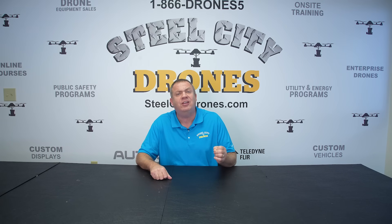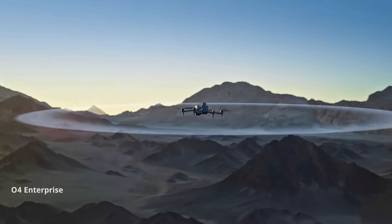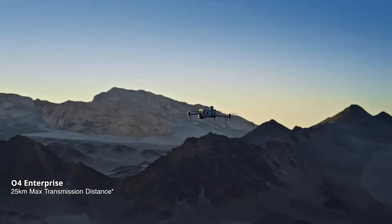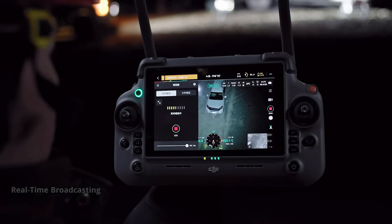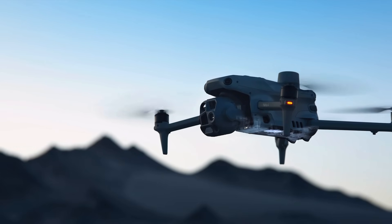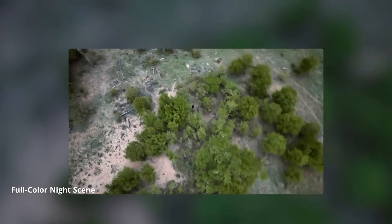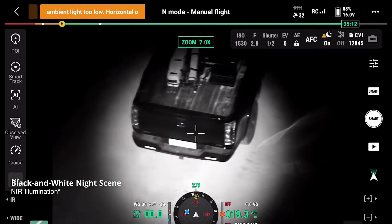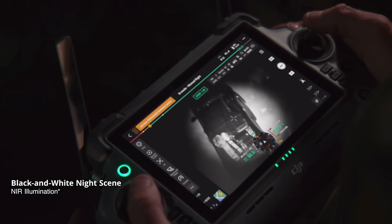The new OcuSync 4 is rated all the way up to 15.5 miles in overall range. The older RC Plus remote is not compatible with this new aircraft. Nighttime features include a full-color scene mode, and you'll be able to utilize the NIR light and black-and-white mode for clear images in dark environments. For increased detail, smart low-light photo mode is also available.